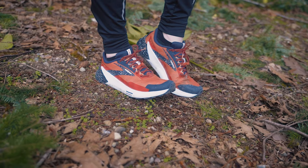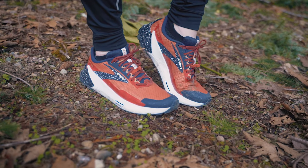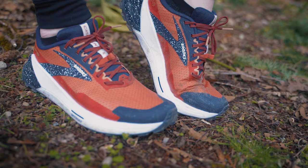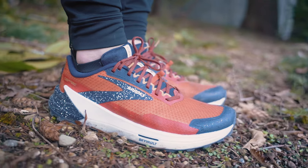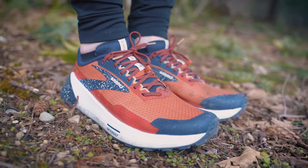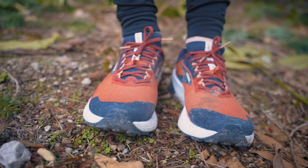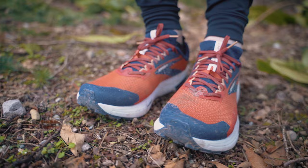My friends, Brooks is at it again. The Brooks Catamount sprung onto the trail scene a few years back, seemingly moments before Western States 100. The white 'tell your story with dirt' design was bold, and the shoe was a dynamic offering from Brooks. But the shoe was not perfect. Completely redesigned from the ground up, this is the Catamount II.